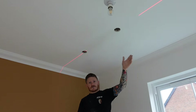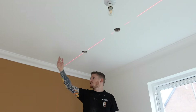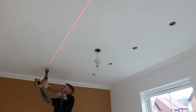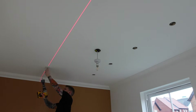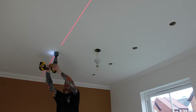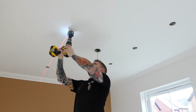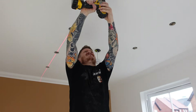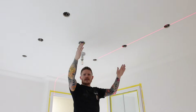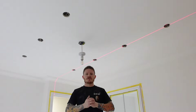That's our first row done. Now we'll mark off the other side where the joists are, run our laser down the other side of the room and do the next four. And there you go — that's all eight spotlights perfectly parallel and in the middle of the room.